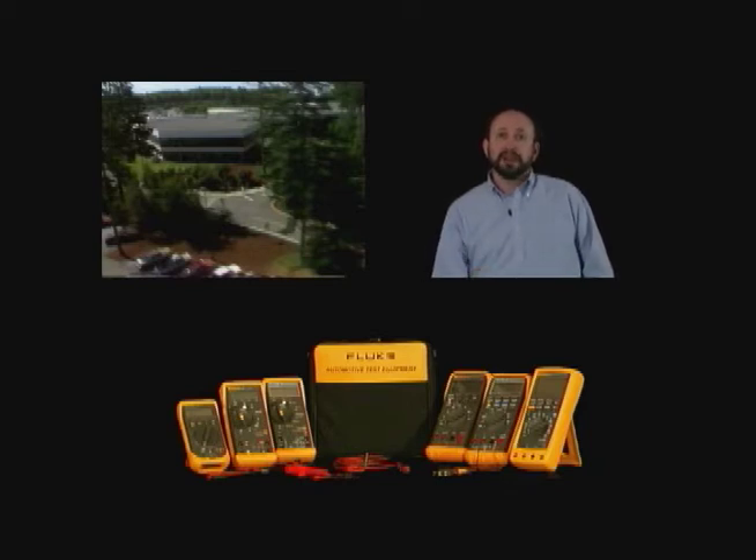I'm excited about some new kits designed for automotive, specifically for you, and that's what we're going to be talking about today. I'm Cory Glassman. I'm the Automotive Program Manager.